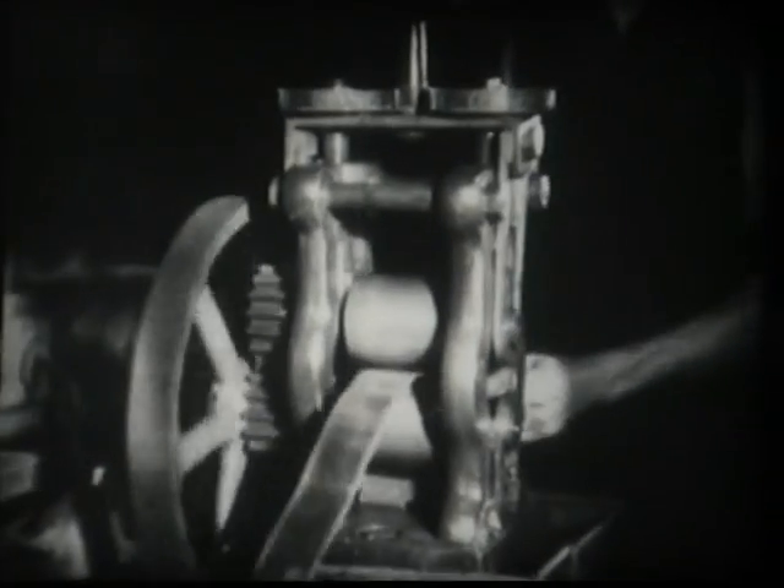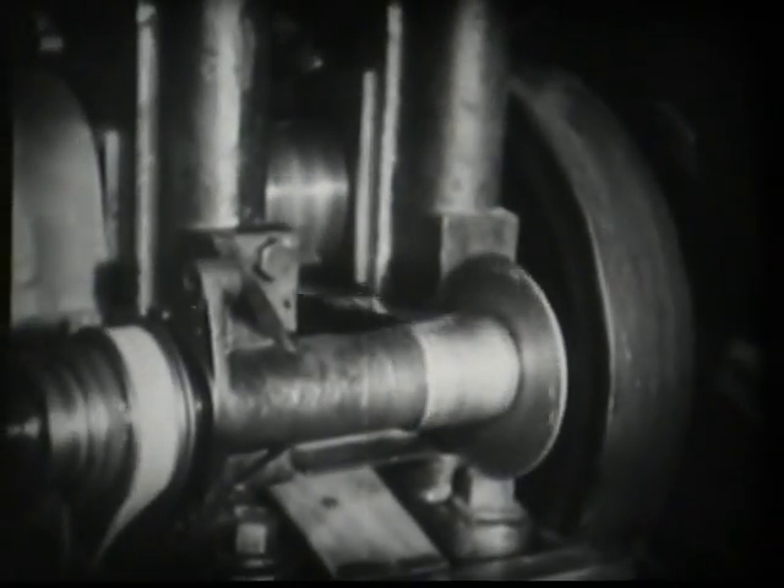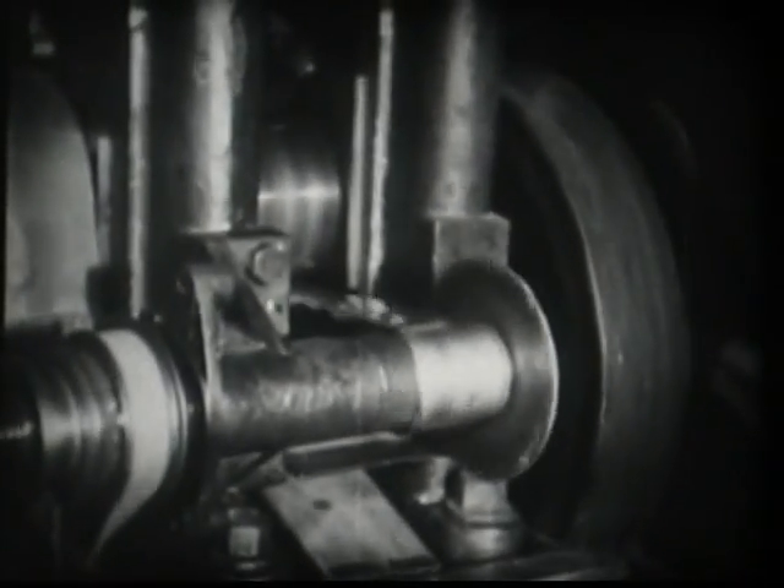On this machine, the bar is rolled out to a hundredth part of its original thickness. The roller is exerting a terrific pressure. Then a second rolling, which reduces the thickness to two thousandths of an inch, the gold emerging in the form of a delicate ribbon.